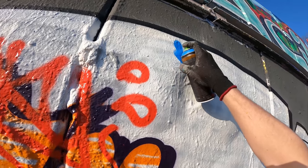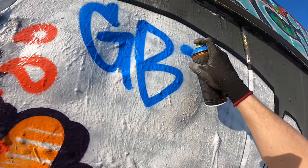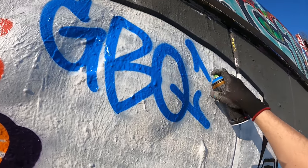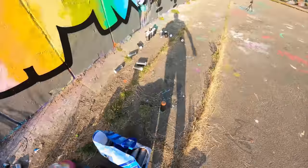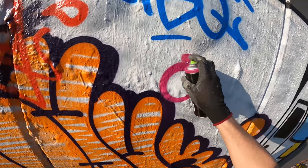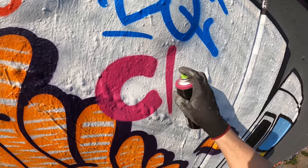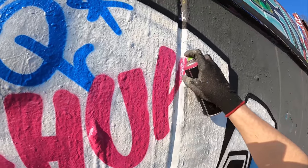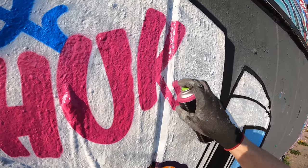Let's do another tag — simple letters and also super readable.